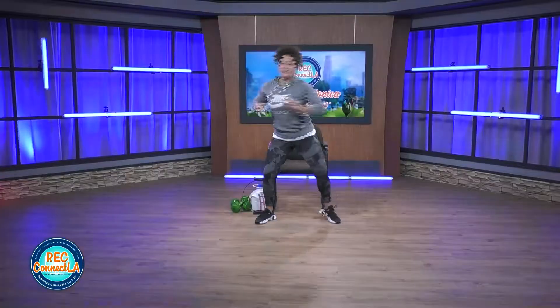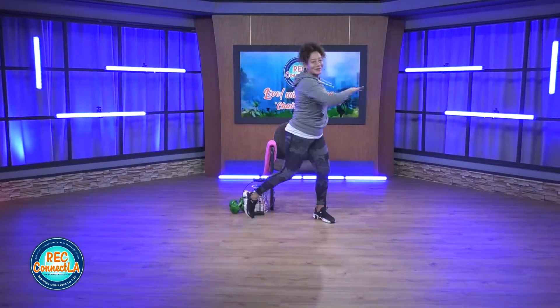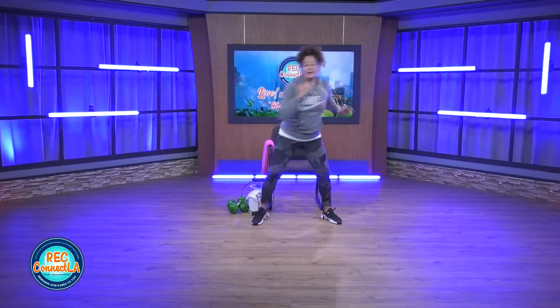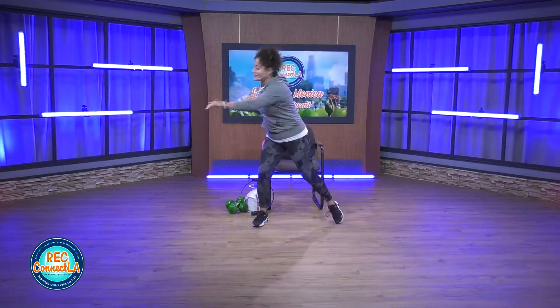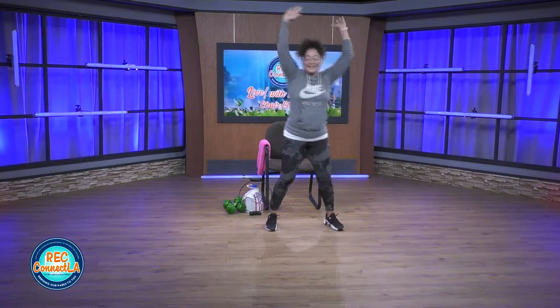Bending those knees, making sure those heels are up, taking the pressure off that lower back. We're going to bring our knees up, out to the side, warming up those obliques right here. Open up, reach and pull.